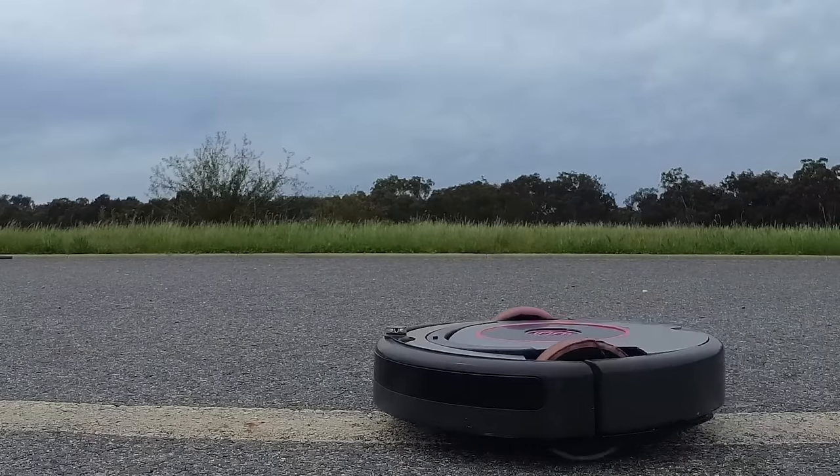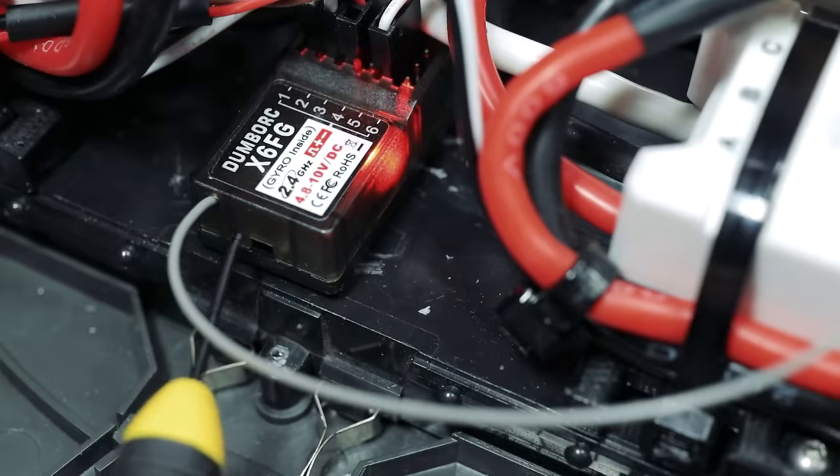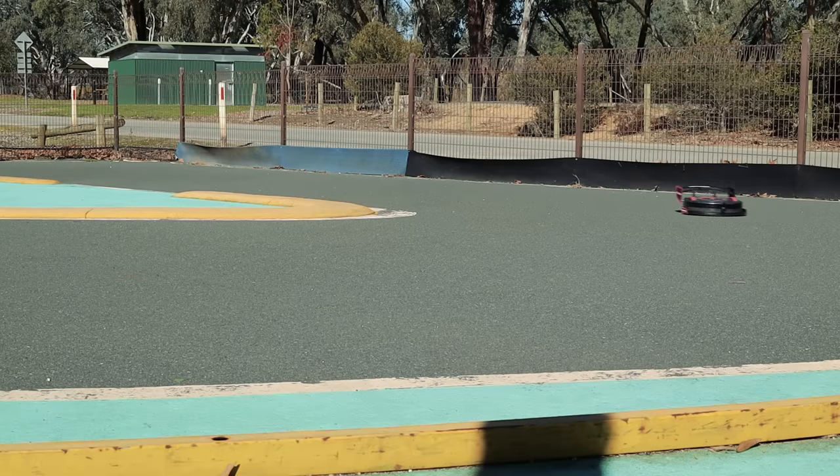In the quest to make my RC Roomba go even faster, I made stronger parts, added more grip, improved the controls, added aero, and then hit the track.